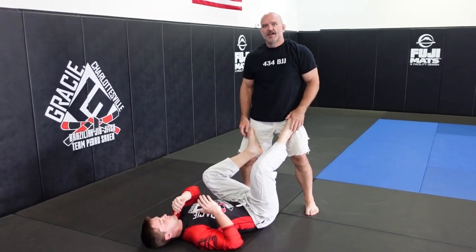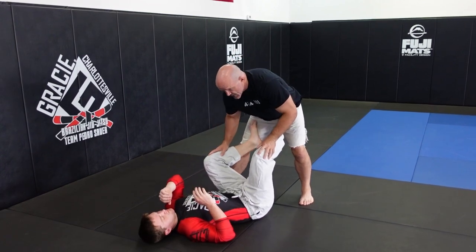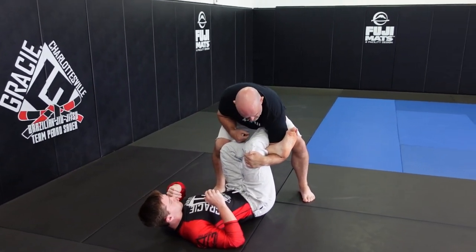Alright guys, here's a foot lock you can try off of a guard pass. It works nicely when the split is up on your hip, trying to maintain distance. I push this knee in, and as it comes back, I've got it under his leg, and I capture it just like this.